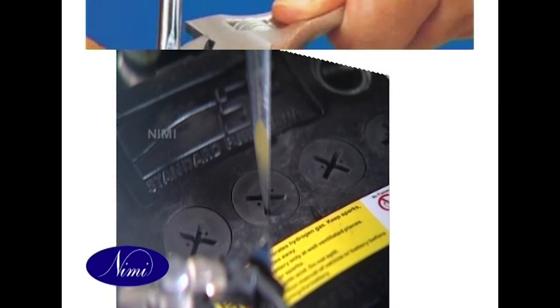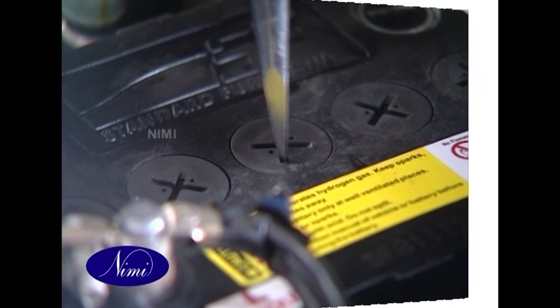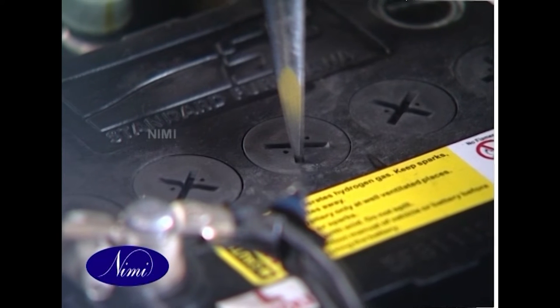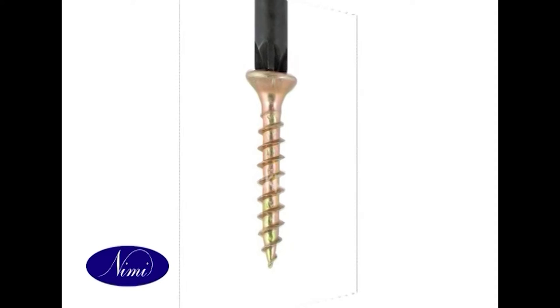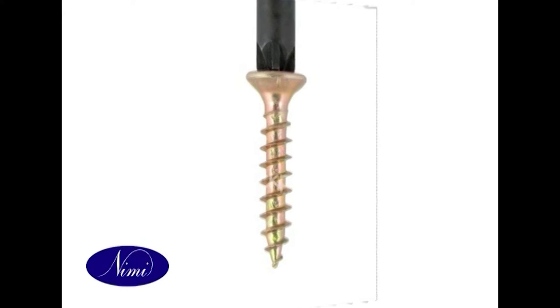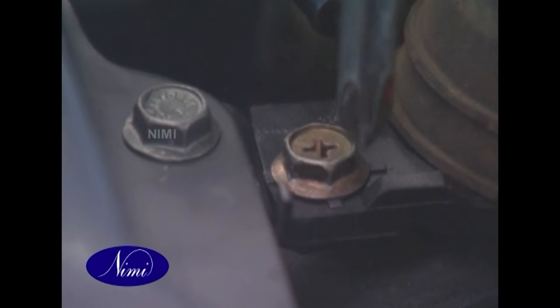A standard screwdriver blade should be ground to nine degrees so that the faces will be almost parallel with the sides of the screw slot. The end of the blade should be made as thick as the slot in the screw will permit. Do not grind the blade to a chisel point, as it has a tendency to slip out of the screw slot.